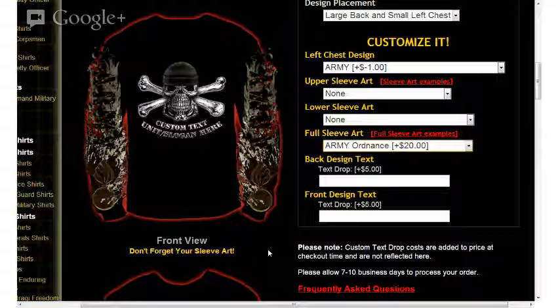Something very unique to Vision Strikewear is its ability to customize apparel items for its customers. The remaining two options are related to custom text. The first text box allows you to type in your name, rank, anniversary date, special occasion, motto, slogan, call sign, unit name, or unit number — basically anything you can think of. Typing that information tells us what you'd like printed underneath your back design graphic — in this case, underneath the skull.